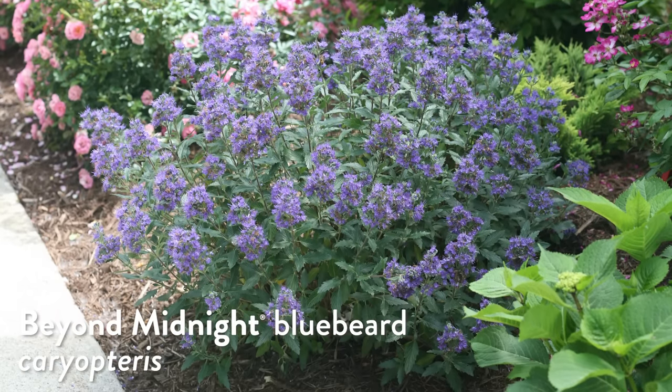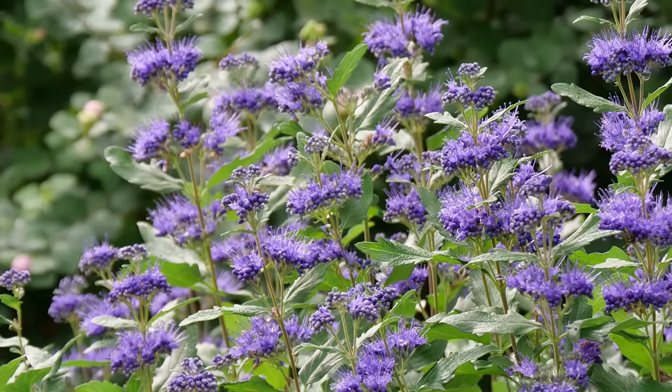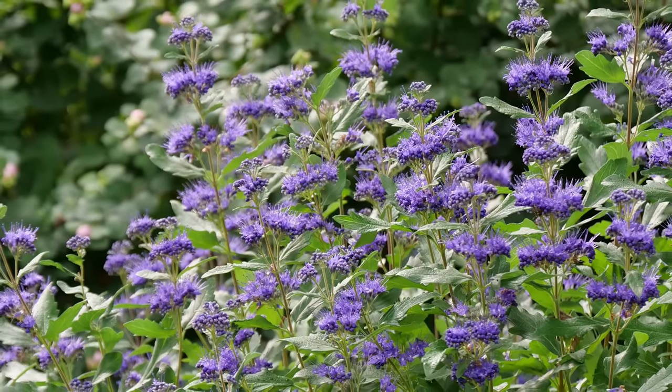Today's plant on trial is Beyond Midnight caryopteris — a true shrub that many people think of as a perennial and often find in garden centers alongside perennials. Caryopteris is also known as bluebeard or blue mist spirea, though it's not related to spirea at all. The name caryopteris means 'split wing,' referring to the seed. Like butterfly bush, it benefits from being cut back — but in spring, not fall.